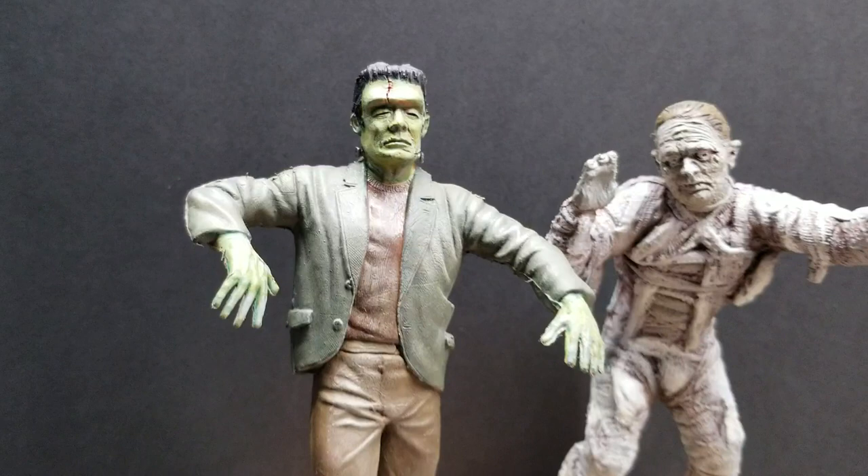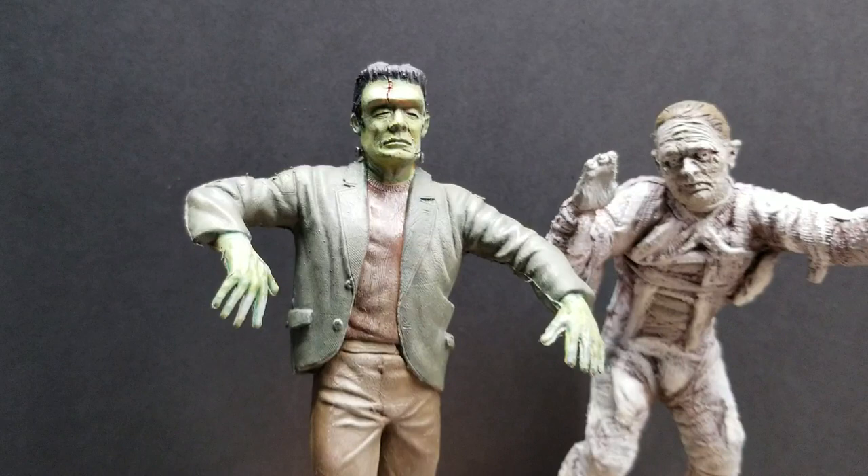I just want to take the time and show you guys. I got two out of six — four more to go. And there's the mummy, as you've seen, right next to Frankenstein. Thanks for checking things out, guys, and stay tuned for the next video.